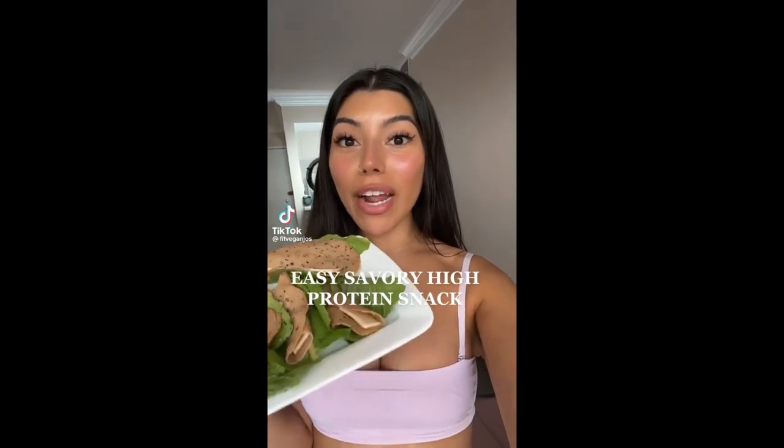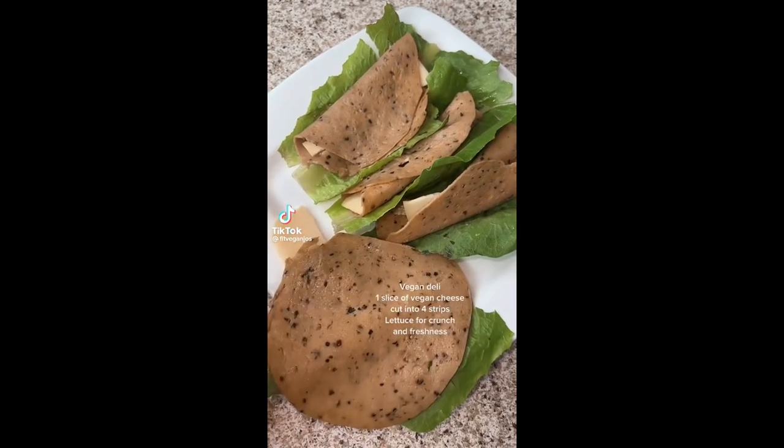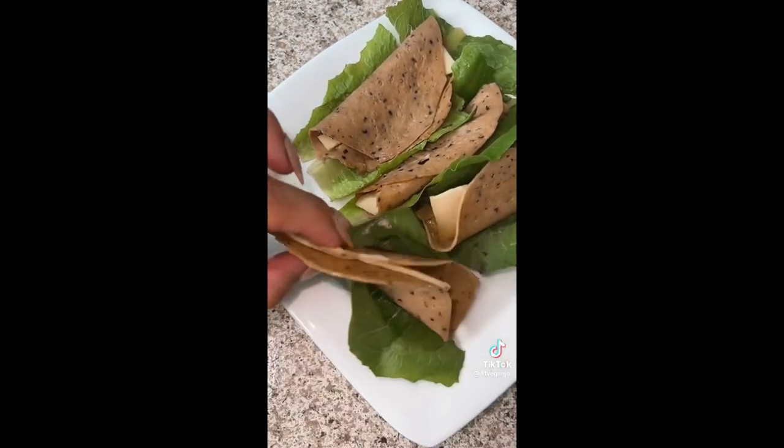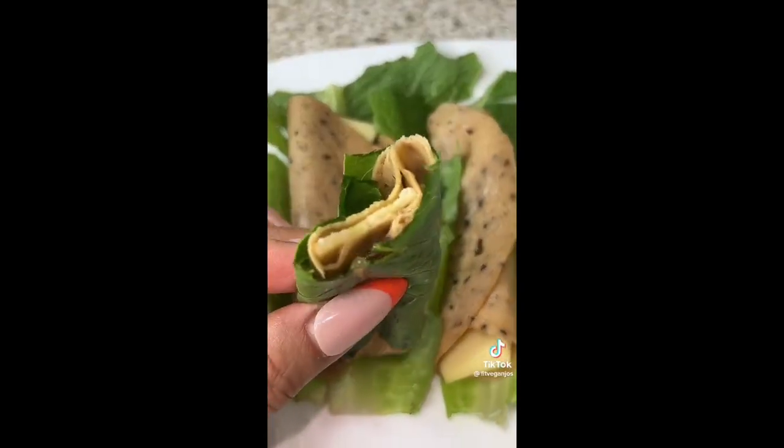Currently my favorite high protein snack: take some lettuce and tofurkey slices, add in a bit of cheese, wrap it up — perfect little protein roll-ups.